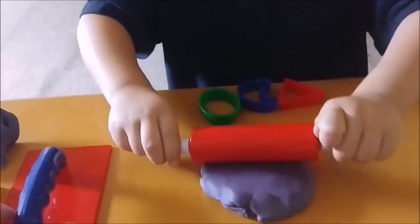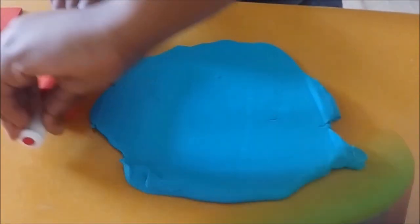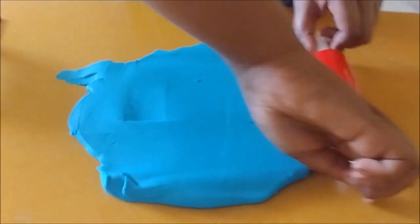Get ready for rhythmical rollers. You can use a variety of rollers such as bottles, tubes, and tins to promote active wrist movement. You can roll forwards and backwards, and don't forget to roll to the sides.